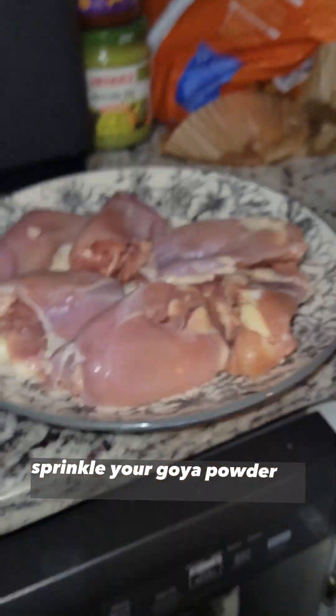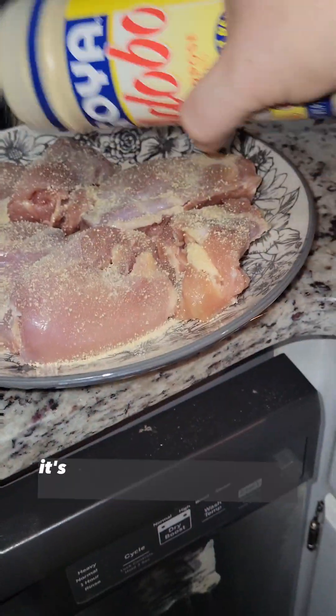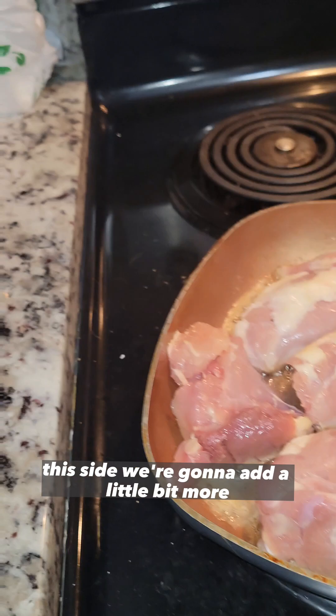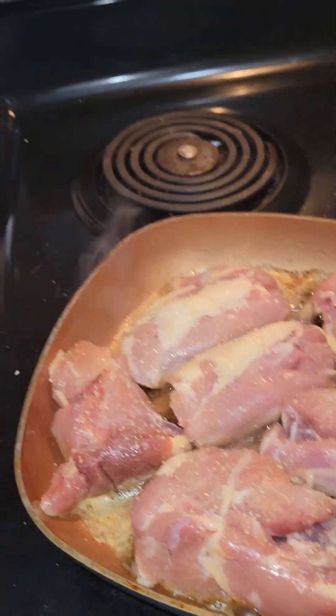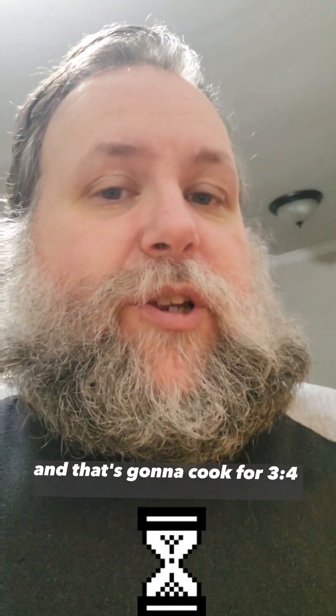Sprinkle your goya powder on your chicken. It's okay if a little extra goes on right now. This side, we're going to add a little bit more. Garlic powder. Paprika. And that's going to cook for three to four minutes.